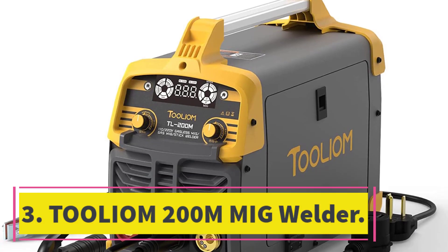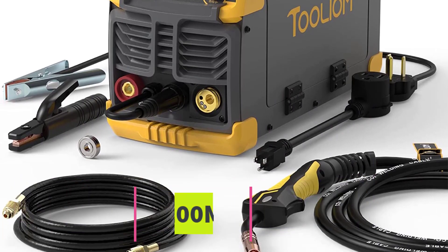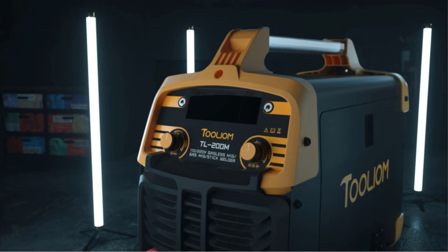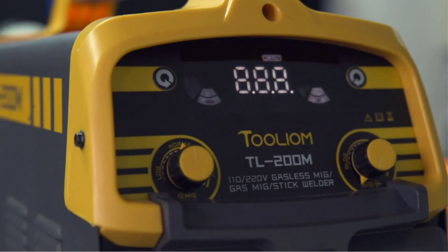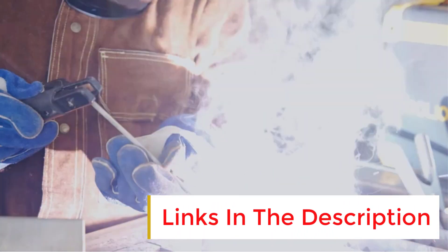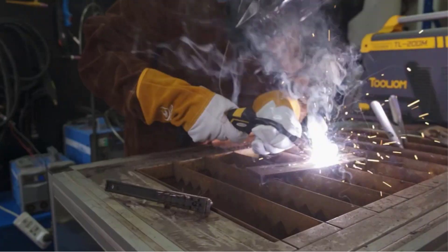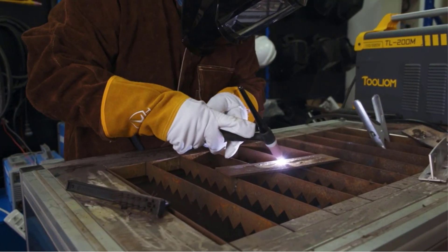Number 3: Tolion 200A MIG Welder. The Tolion 200A MIG Welder is a 3-in-1 welding machine that can perform MMA, LIFT-TIG, FLUX-MIG, and GAS-MIG welding. It features synergic control that automatically selects welding parameters based on the welder data, making it easier for new welders. It has a powerful output current of up to 200A, allowing it to weld plates up to 5/32-inch in thickness, and can handle 2 to 10-pound rolls of wire. The dual-voltage input design allows it to be plugged into both 110V and 220V outlets.